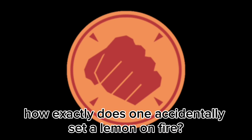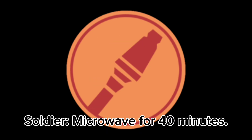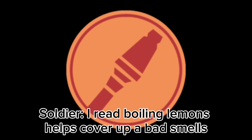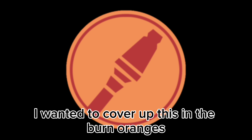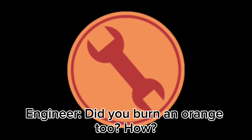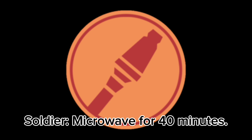Could I ask how exactly does one accidentally set a lemon on fire? Microwave for 40 minutes! Why were you microwaving a lemon? I read boiling lemons helps cover up bad smells. I wanted to cover up the scent of burnt oranges, but I didn't own any pots. Did you burn an orange too? How? Microwave for 40 minutes!